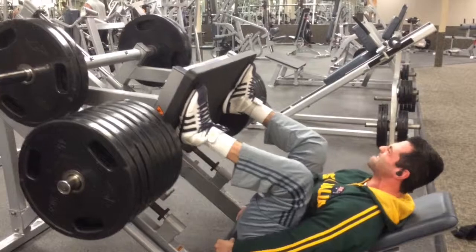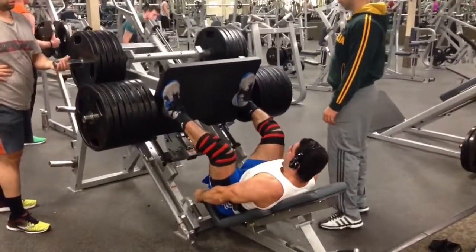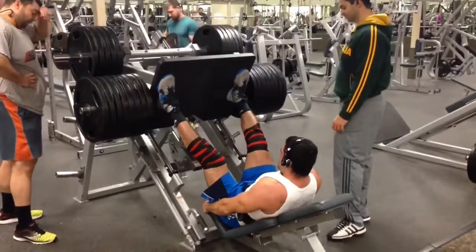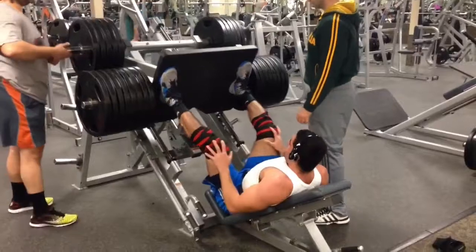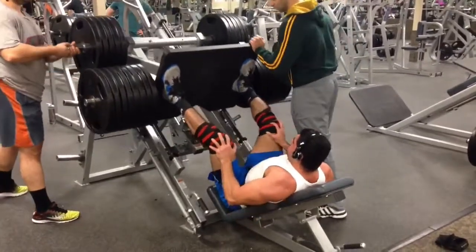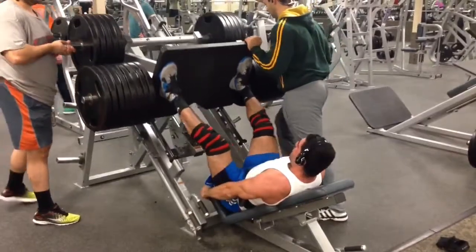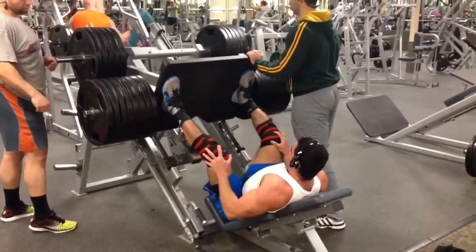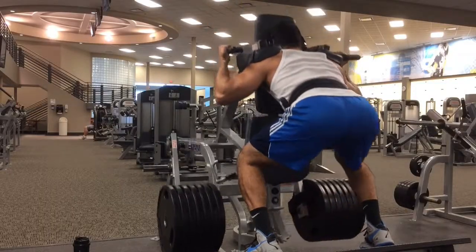We pyramid up in weight — we started at two plates, then two plates each side, then four plates each side up to 10 plates each side. Then I tried to do a one-rep max at 13 plates each side, so that's 26 total plates. As you can see, I used knee wraps and a belt. I got the first rep by myself and then got some spotted reps — not that you can spot much on the leg press, but we'll call them spotted reps.